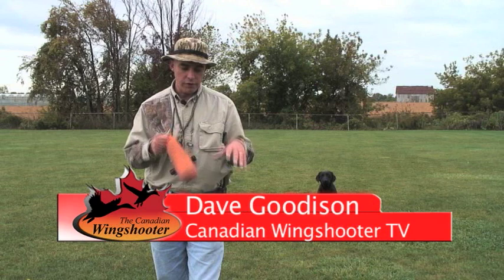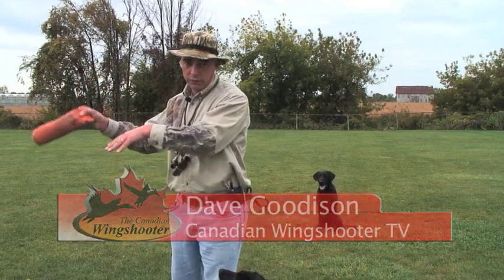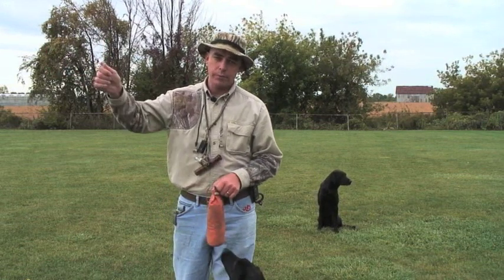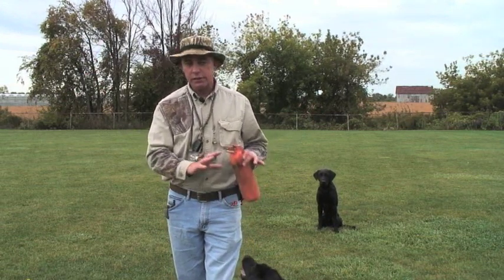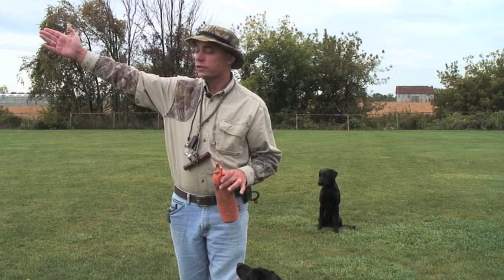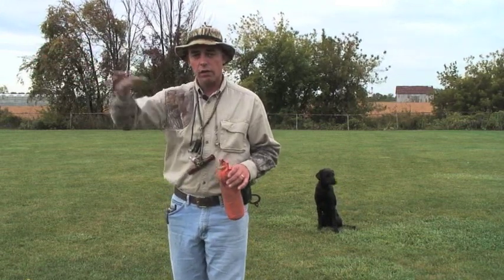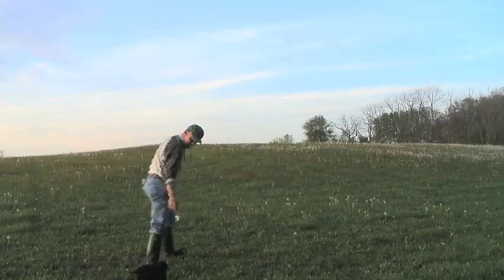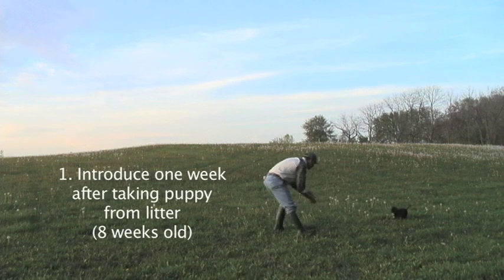We will migrate that from a trainer-thrown retrieve to a gunner-thrown retrieve, where we'll have somebody out in the field with a gun, a blank pistol, or just yelling 'hey hey' or 'ho ho,' and they will throw the dummy. We want to translate to the dog that you have to look externally for the bird or game, and when you see it fall, you retrieve upon command. But in the beginning the dog won't see that connection, so what we want to do is throw the dummy for the dog ourselves.